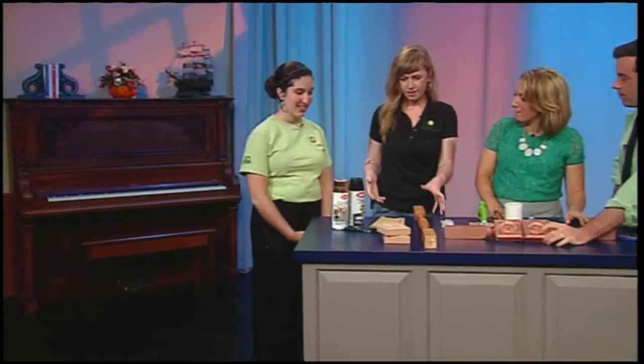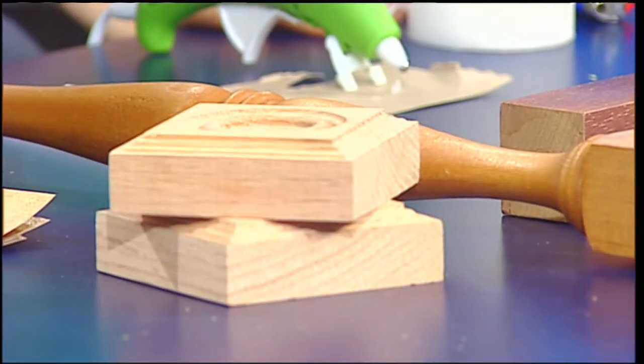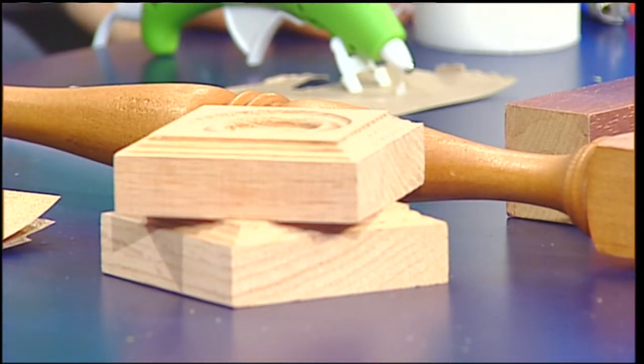We start out with a spindle — the kind you might find in a staircase or on the back of a chair. They're not always cut flat, so you'll want to cut it flat. These are rosettes you'd find in Victorian houses above doors, often at yard sales or surplus stores. We're talking about a five dollar project today.